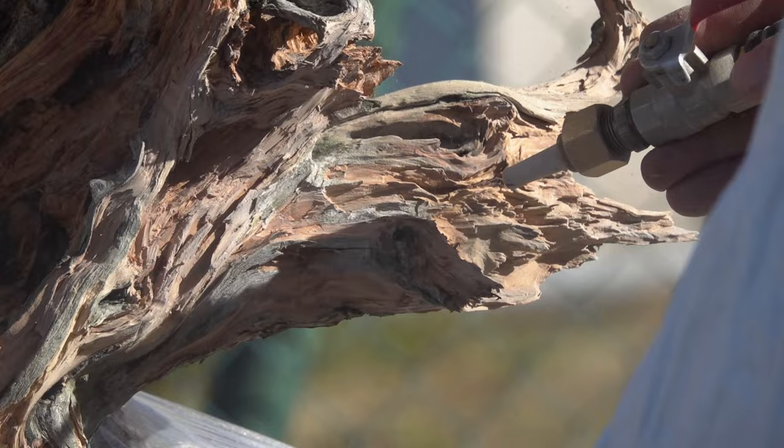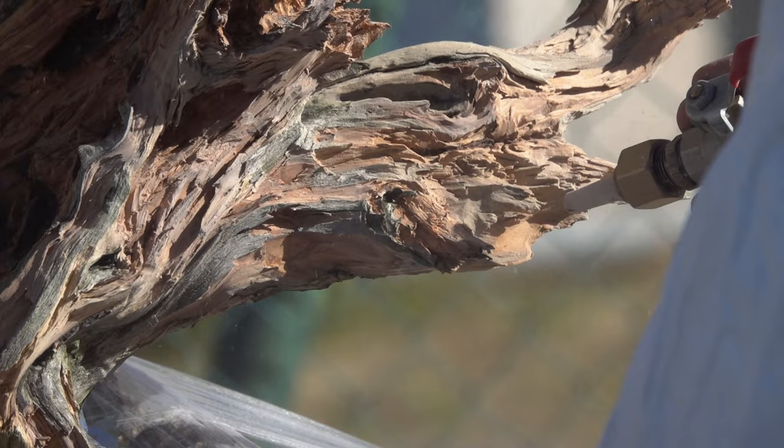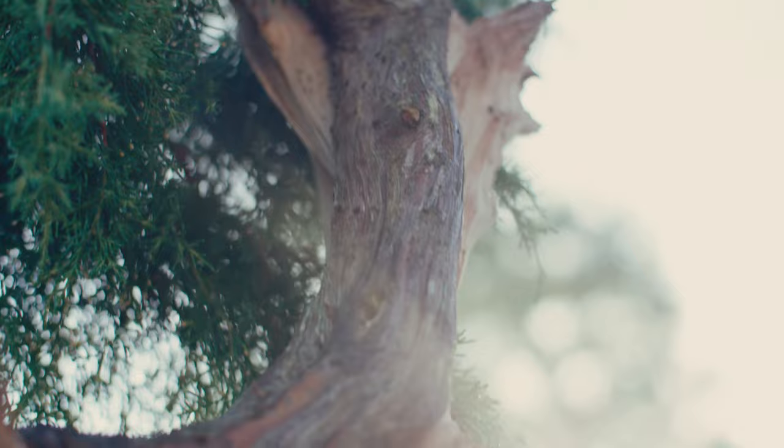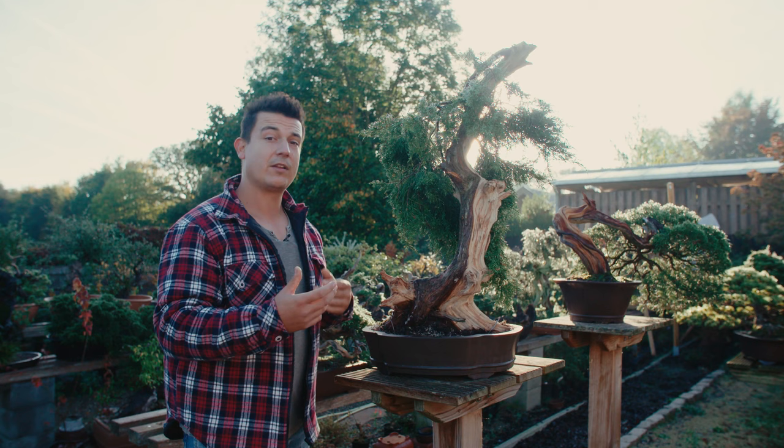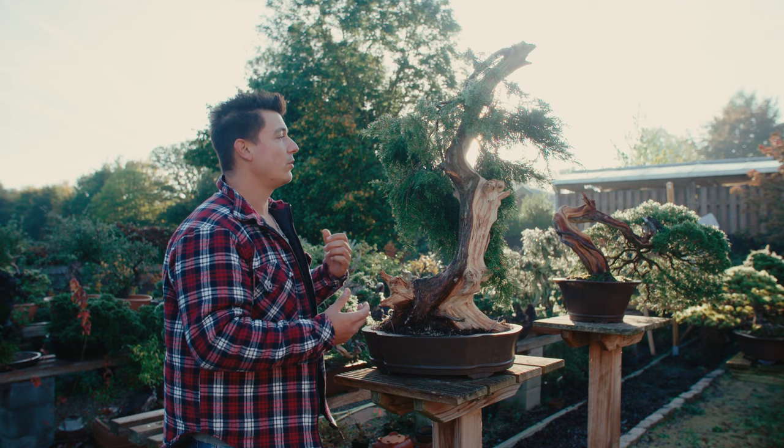The main problem with this tree at the moment is the foliage. We have a very interesting trunk, a very nice live vein, very beautiful deadwood — but the foliage is not that beautiful because this is a regular garden juniper. I want to make a more beautiful bonsai out of it, and the value gets better when you craft more beautiful foliage onto it.